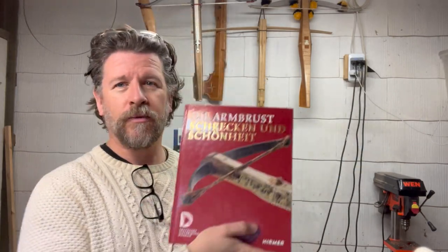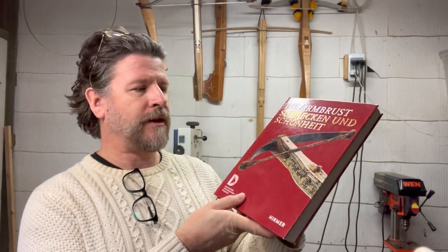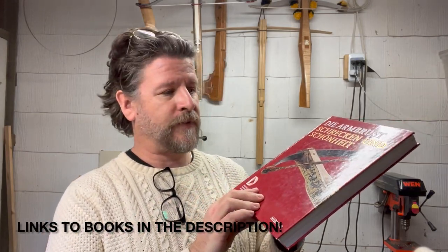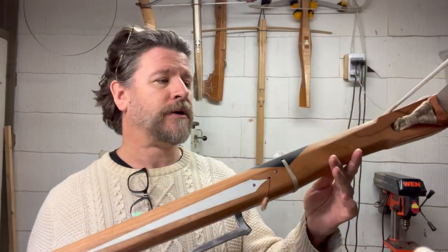The same thing applies in this book here, which is more recent: Die Armbrust Schrecken und Schönheit, which means Crossbows, Terror, and Beauty. This is an exhibition catalog from the German History Museum in Berlin — the exhibition was in 2019. It's an amazing book and I would highly recommend getting both of these. Again, the dimensions and measurements of all the crossbows are incredibly detailed. So I was able to cull detailed measurements from about two dozen existing surviving 15th century crossbows, take averages, and that's where this design came from.